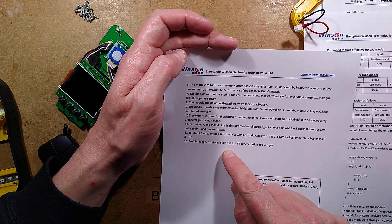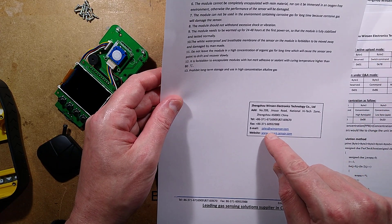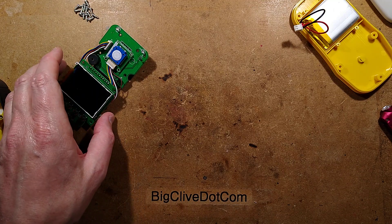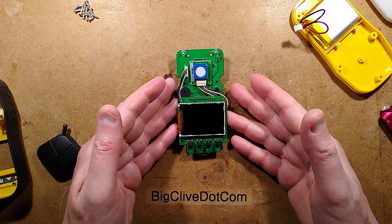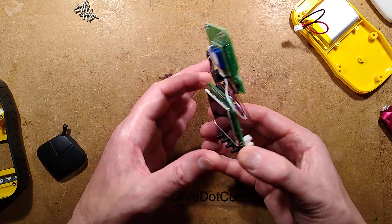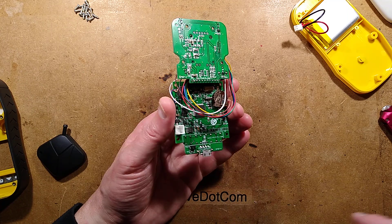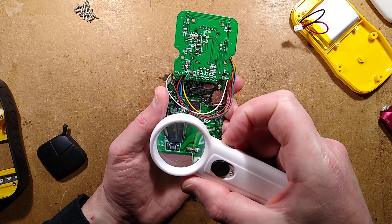Prohibit long-term storage and use in high-concentration alkaline gas. The website is winsensor.com — W-I-N-S-E-N-S-O-R dot com — if you want more information. They also do sensors for other gases. So it's an interesting modular unit: the display, the processor, and the buttons with the charging circuitry. That charging circuitry — I'm guessing that's going to be a TP-4056 — and it is a TP-4056, no surprise there. That's taking the output from the USB.